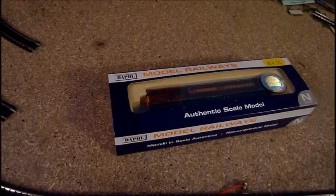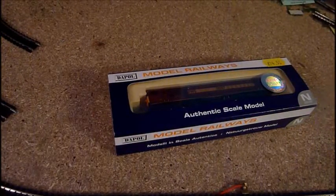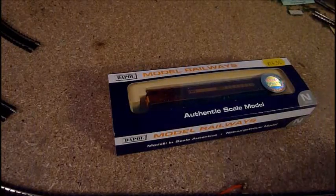It's been after Christmas — hope you've had a very good Christmas. With some money I have bought this: a Dappo Class 58, an EWS livery.